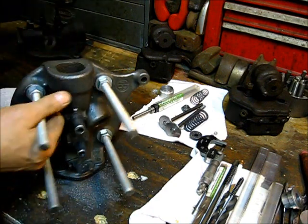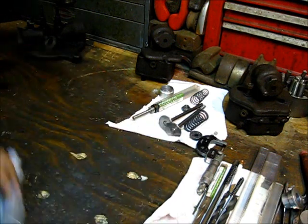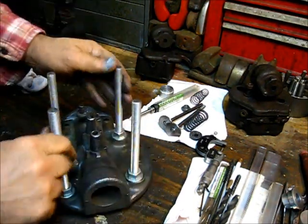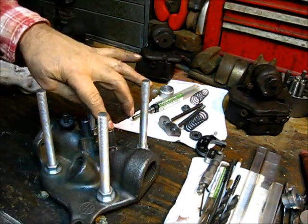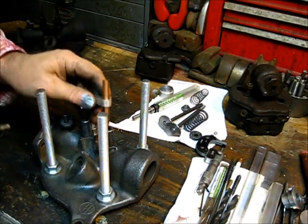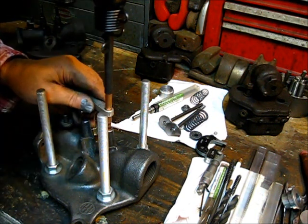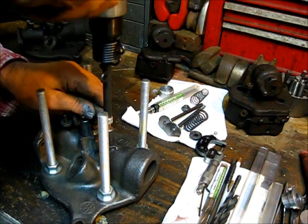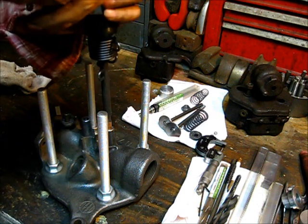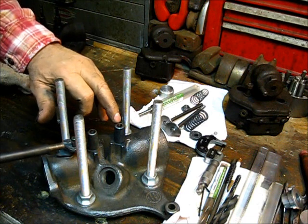At this point what I do is turn it over — turn the head over — and install the valve guide from this end. So let's put them in there. Kind of show and tell is better than talking about it. It just bottomed out on that side over there.